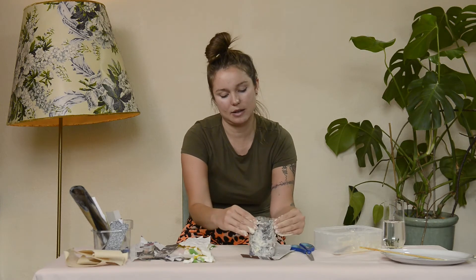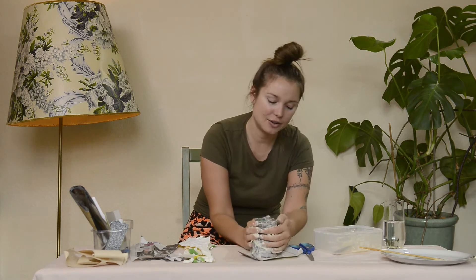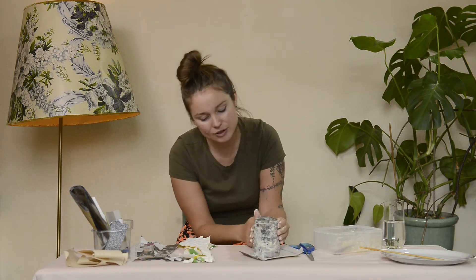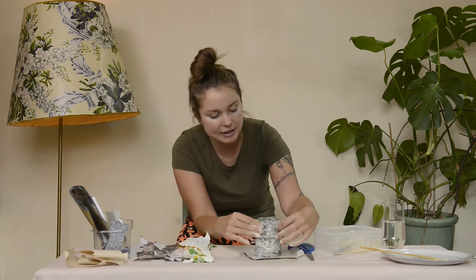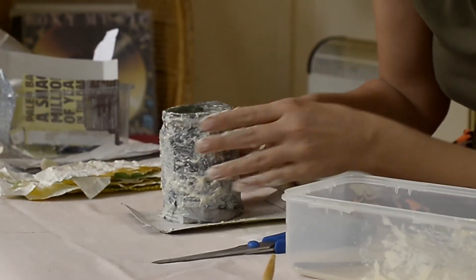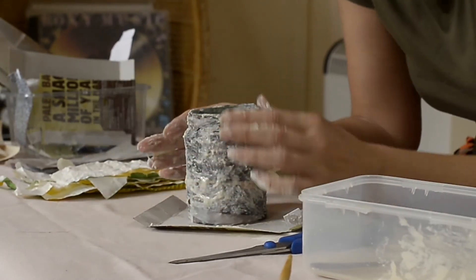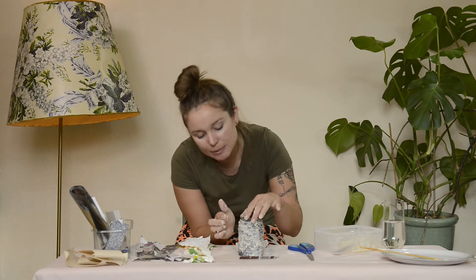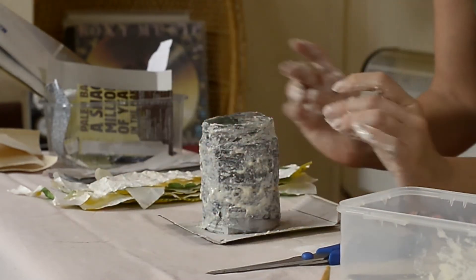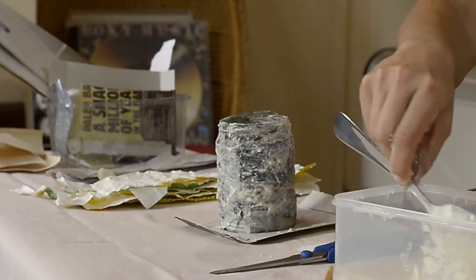Make it nice and thick — get more paste in both hands and slather it all over, moulding the paper into the jar. Try smoothing it out — use your hands to really feel it and make it smooth. It's going to be messy and gloopy but this is the fun part. Just stick down any pieces that have come away; it doesn't need to be perfect, just a base.